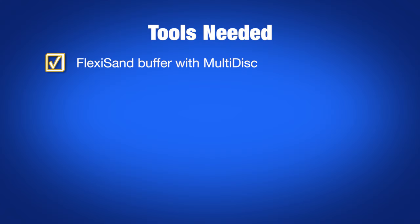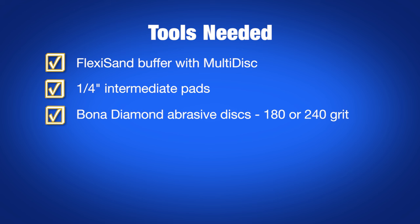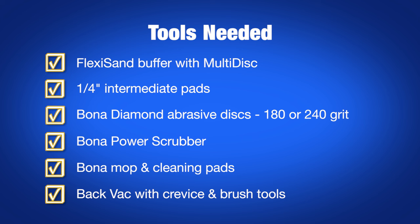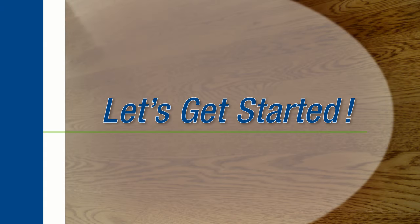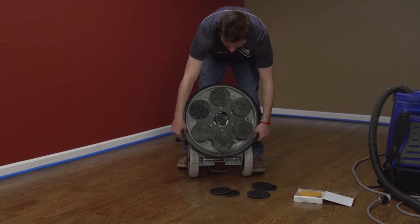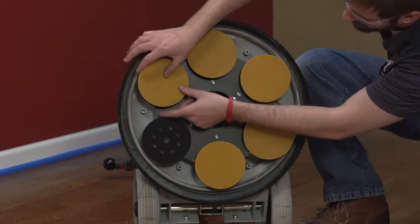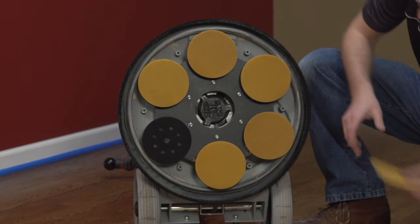To abrade between coats, you'll need a Flexi-Sand buffer with the multi-disc attachment, quarter-inch intermediate pads, Bona diamond abrasive discs in 180 or 240 grit, a power scrubber, a Bona mop and cleaning pads, and a backpack with floor tools. First mount the dust skirt, multi-disc with quarter-inch intermediate pads, and diamond discs on the buffer. We're using 180 grit here.